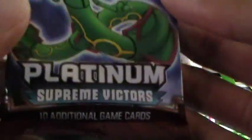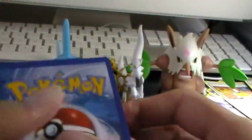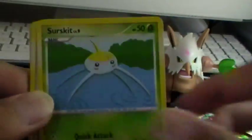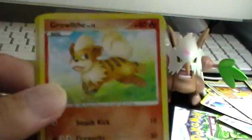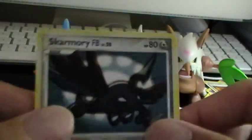Next up is the Supreme Victors pack with the Reclaws on the front. Starting this off great with that Level X — it's really nice. We have a Mankey, Surskit, Buneary, Growlithe, Seel, Breloom, Pachirisu Reverse which is a common, and a Skarmory FB — I already have this card.